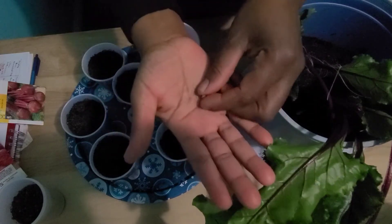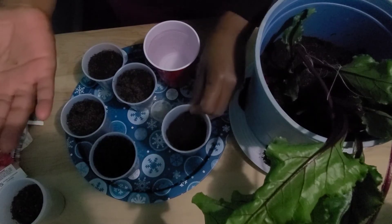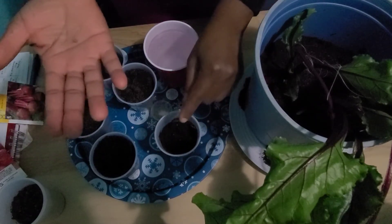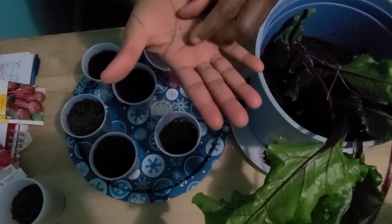Beets require full sun, but you may notice that I have a container here that I'm going to be planting in. This is because I cannot demonstrate outdoors because it is winter.